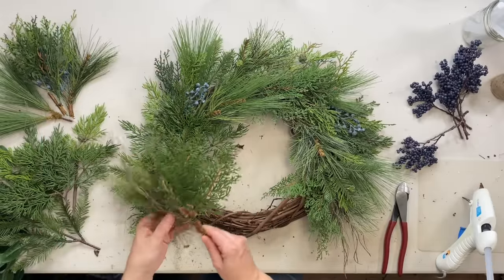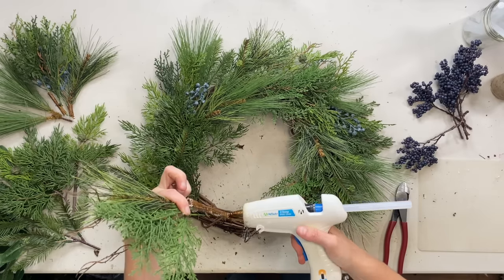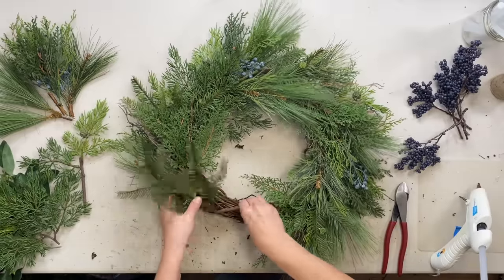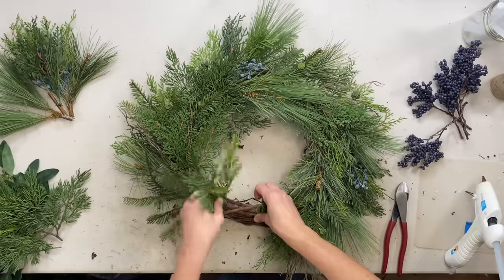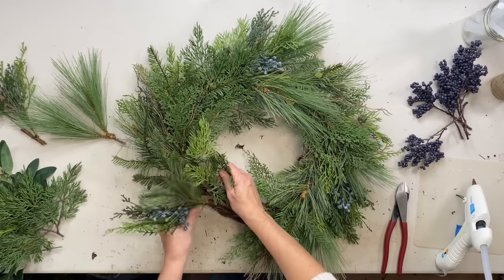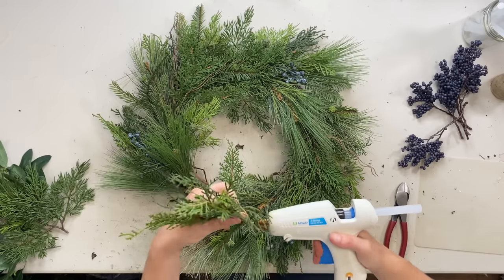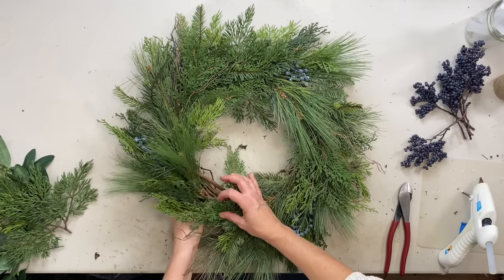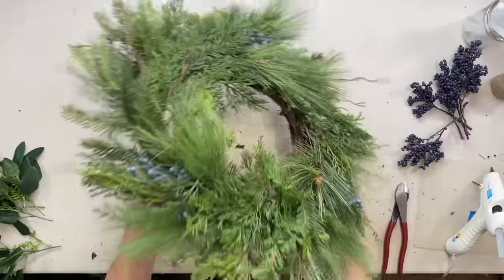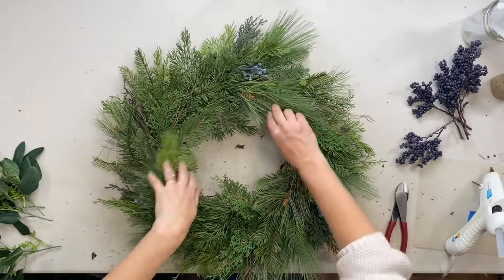Now we're on our last section, which is marked by these brown twigs. Isn't that so cute so far? I love it. Don't worry, we're going to be adding more to give it more interest and depth.